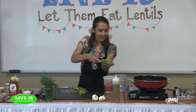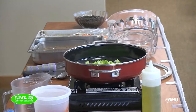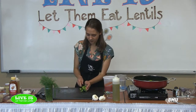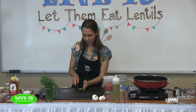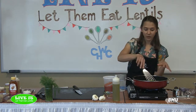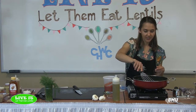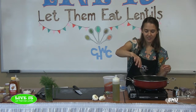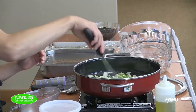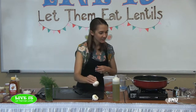I'm adding the peppers in with the onions. I did put some olive oil in the skillet. Give those a stir — you just want to cook them until the onion is starting to turn translucent and they're tender, though they'll cook a little more after we add the lentils.